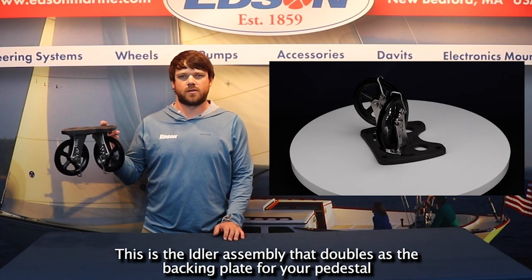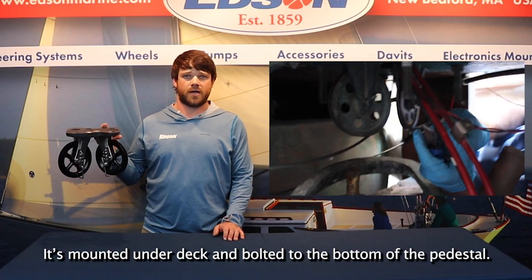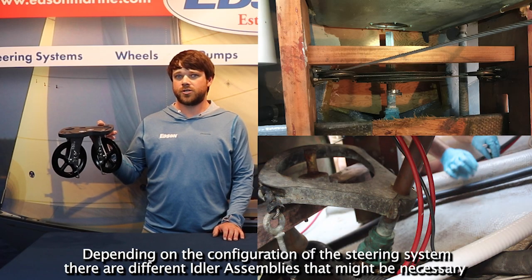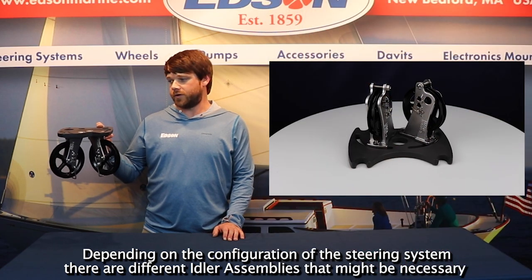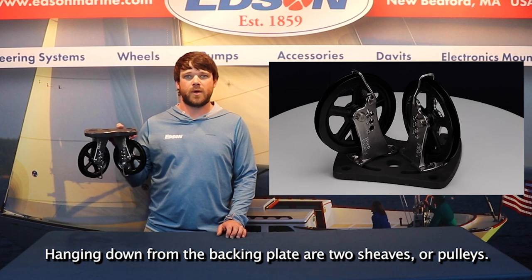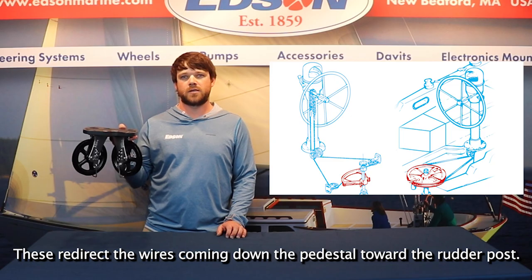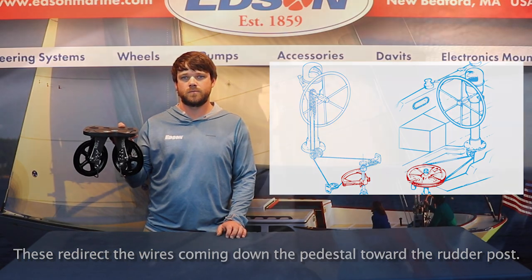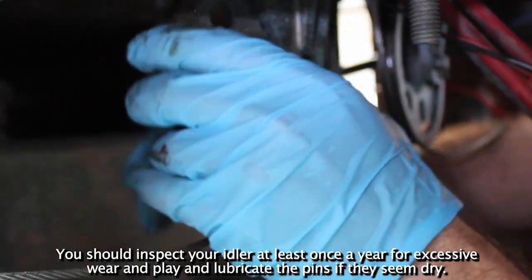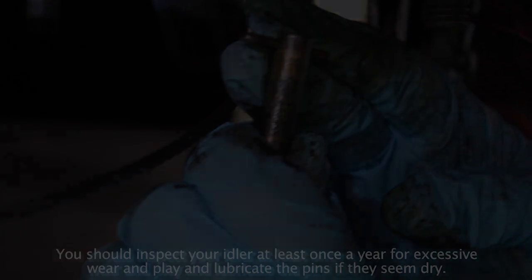This is the idler assembly that doubles as the backing plate for your pedestal. It is mounted under deck and bolted to the bottom of the pedestal. Depending on the configuration of the steering system, there are different idler assemblies that might be necessary. Hanging down from the backing plate are two shivs or pulleys. These redirect the wires coming down the pedestal towards the rudder post. You should inspect your idler at least once a year for excessive wear and play, and lubricate the pins if they seem dry.